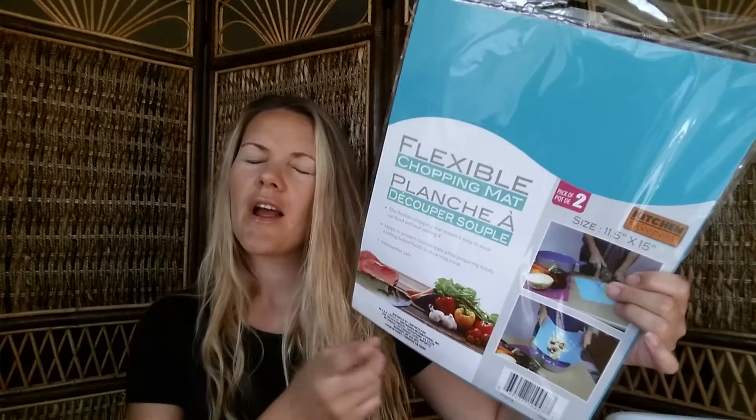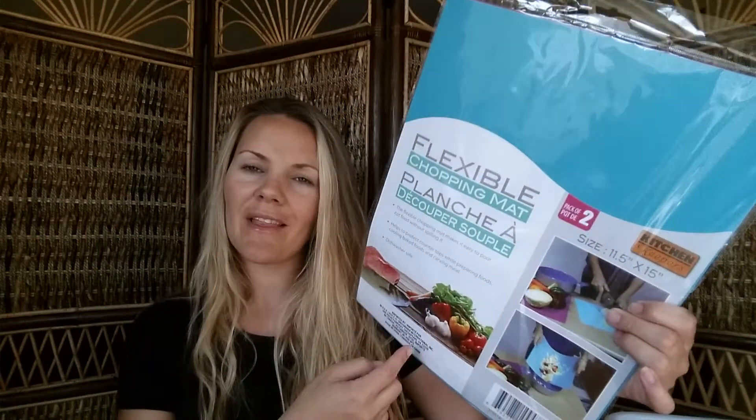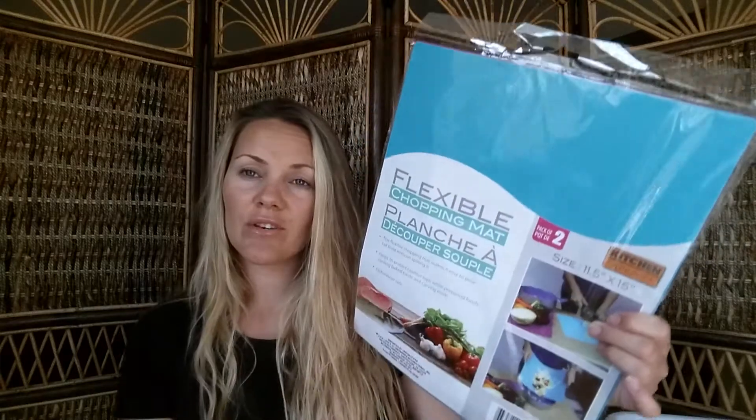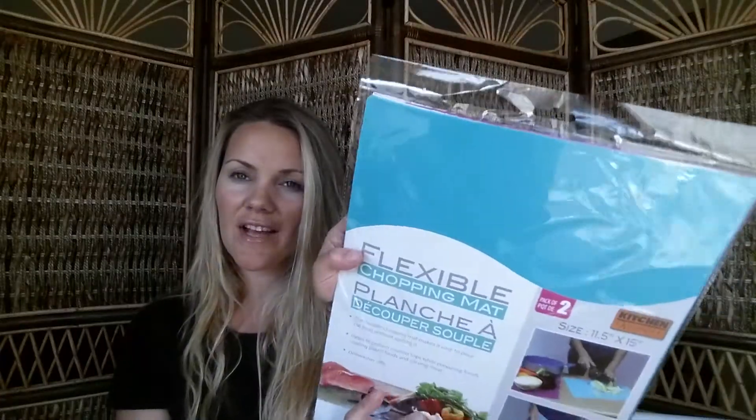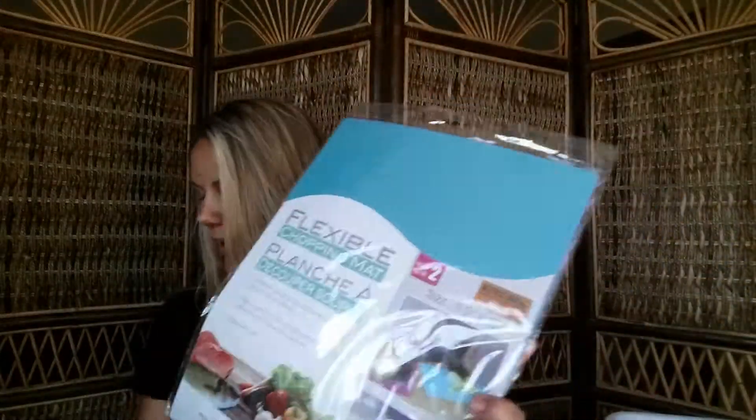I picked up some chopping mats. If you remember from one of my last hauls I got the clear ones to use in my binders but haven't used them yet. I'm excited about these colorful ones because they'll look so much cuter in my binder — one side is a fuchsia color and the other is a teal blue. They're a great big size and I'll probably use the clear ones in the kitchen.